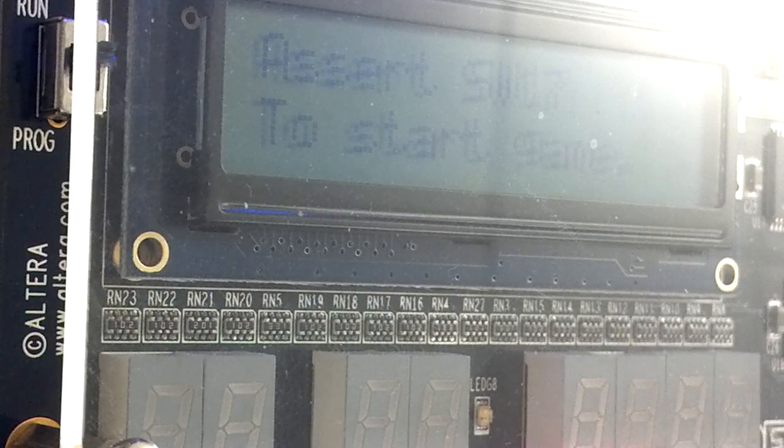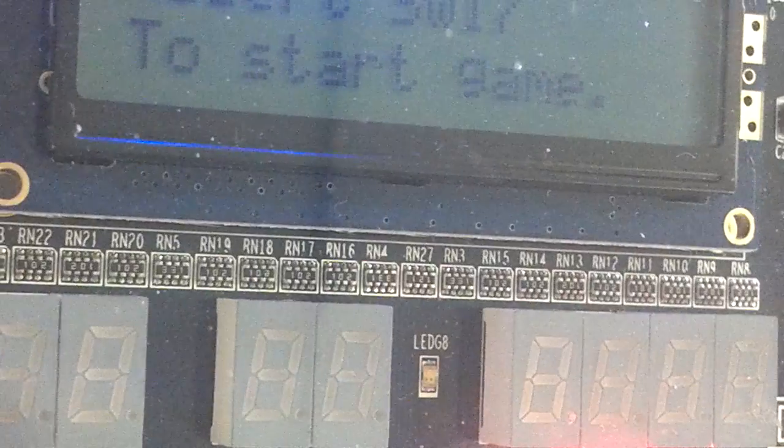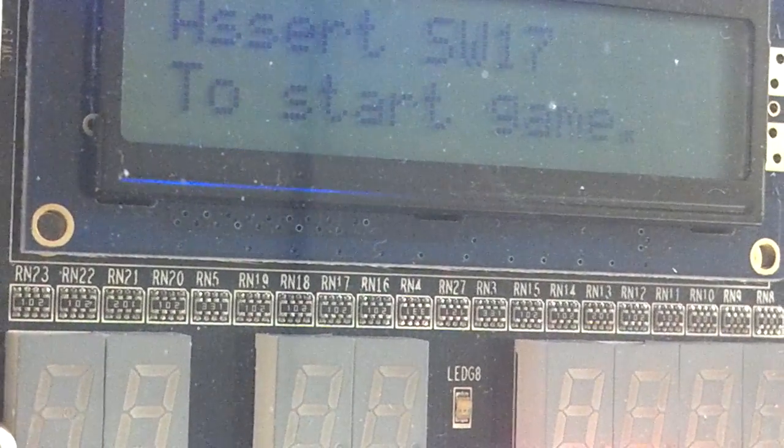Okay, assert SW17 to start game. You can't see that — now you probably can. That's close enough.